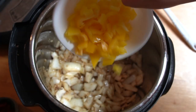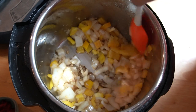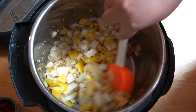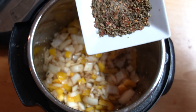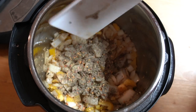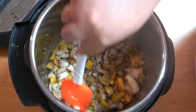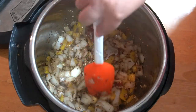Next, we're adding the bell peppers. Then it's time to add the black pepper, oregano, and crushed red peppers — mix together. Once the onions are translucent, we will add the tomato paste and incorporate it into the mixture.